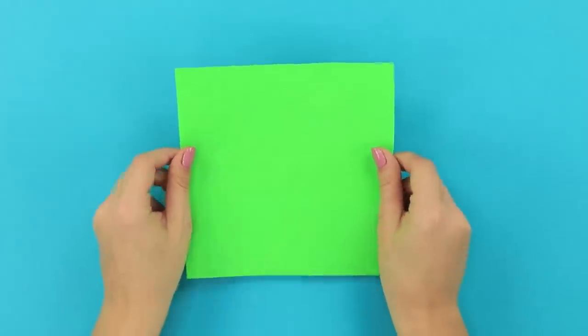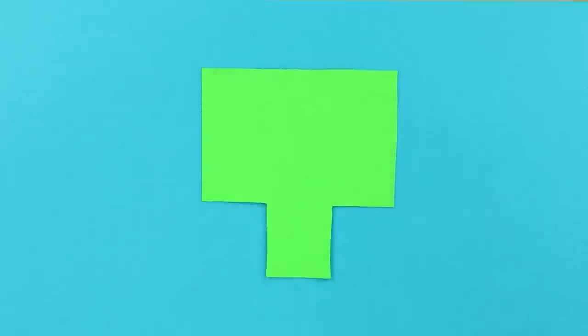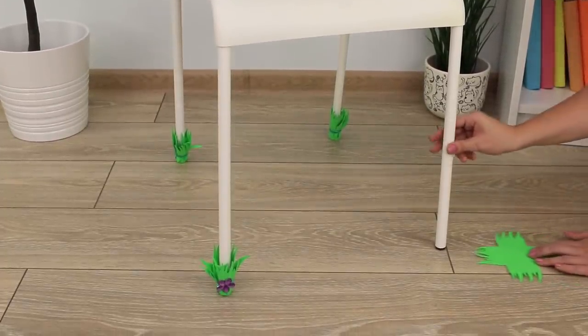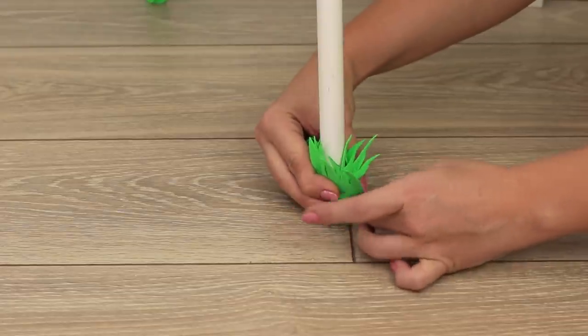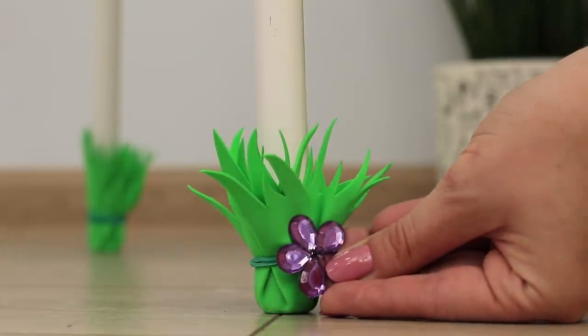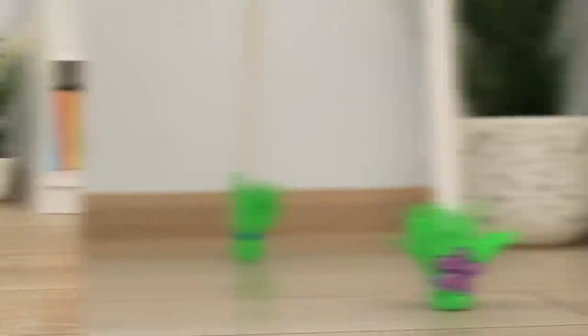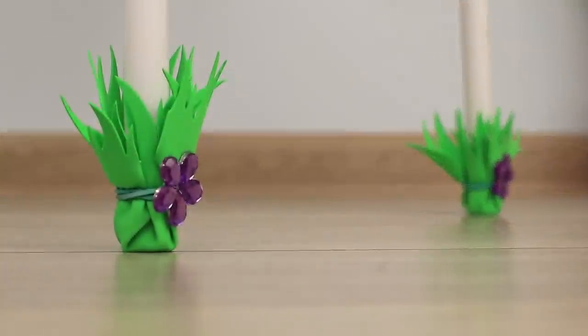For this idea, take a sheet of green foam paper and cut it to make a cross. Draw sharp blades of grass and cut them out. You've made an original chair cover! Secure it with a rubber band and decorate with a flower made out of rhinestones. Don't be sad when it's cold and gray outside — try to learn from this chair, it's still feeling healthy and fresh!